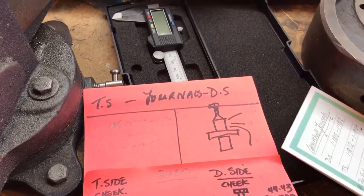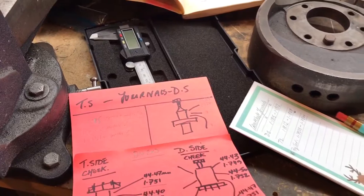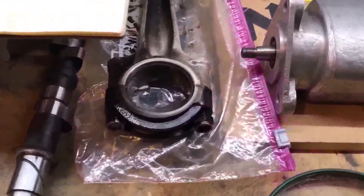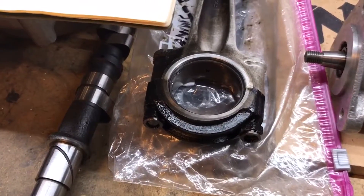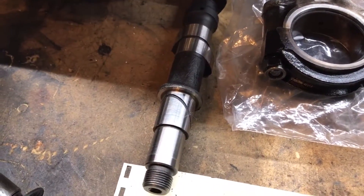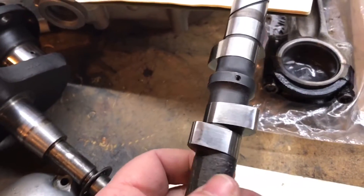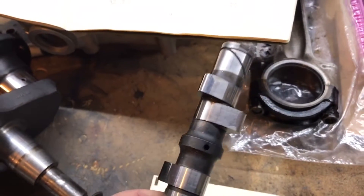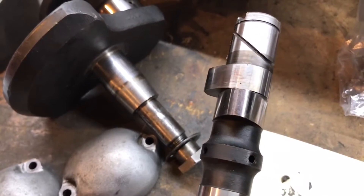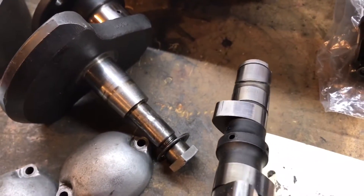That was my amateur attempt to look at sizing the journals. What I haven't done yet — I haven't looked at the conrods, haven't taken those bearings or shells apart yet. The camshaft looks to be in very good condition. I did give it a bit of a polish and it looks pretty nice. There was just a little bit of wear on the end of the lobes — you can maybe see that a little bit.